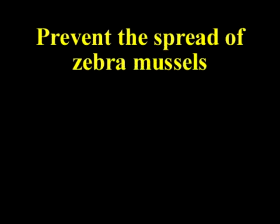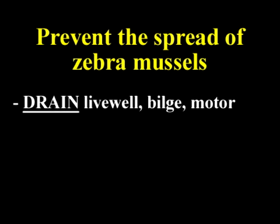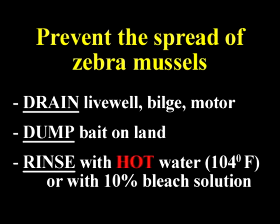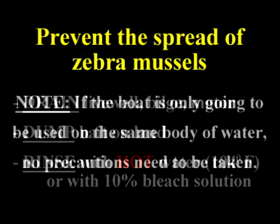In summary, when you pull your boat out of a body of water, it's important to drain the live well and the bilge, and empty any bait up on shore or give it to another angler using that same body of water. When you get to a spot where hot water is available, rinse the bilge, bait bucket, and live well with water over 104 degrees. If hot water is not available, you can rinse these areas with a solution of 10% bleach.